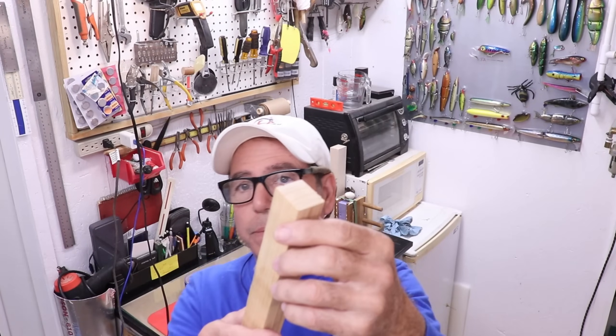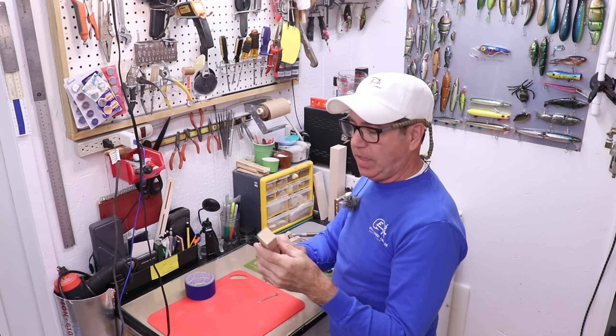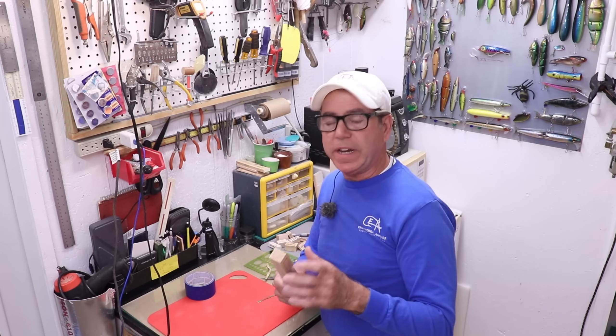I'm gonna make this one out of cedar, and I happen to have this like 1-by-3-quarter piece of cedar stock. This stuff always smells good to me. I'm gonna go ahead and get it drawn on here and then we'll get it cut out.